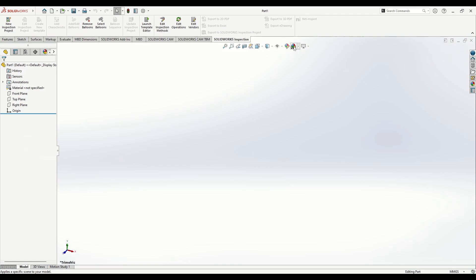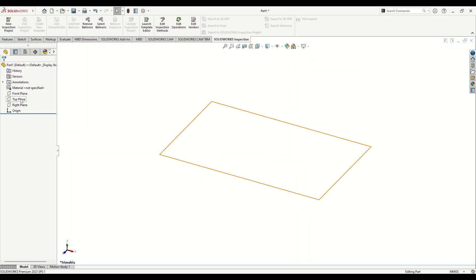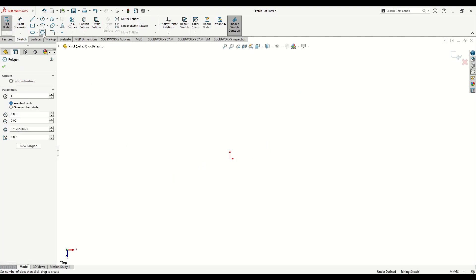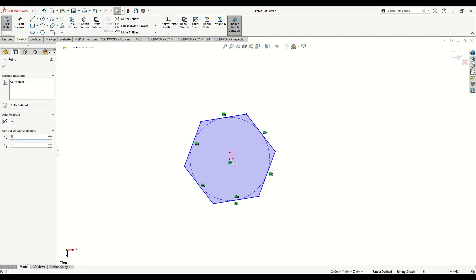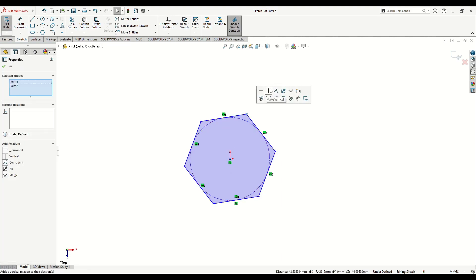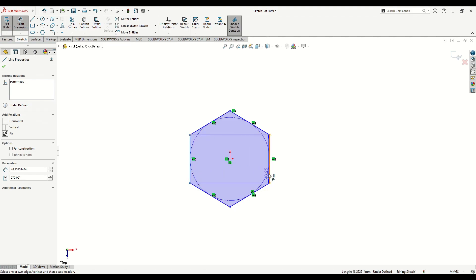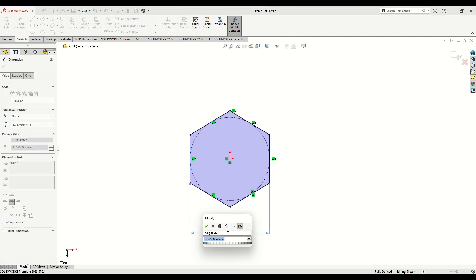First we'll open a new part, plain white, and open a sketch in the top plane. Here we'll start with a polygon. Select these two points and make them vertical, and with Smart Dimension we'll give the dimension between these two lines as 24.